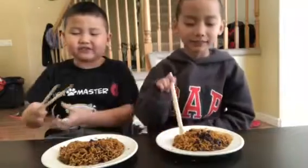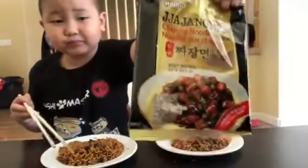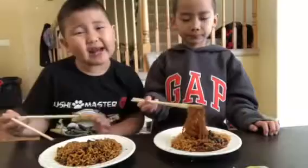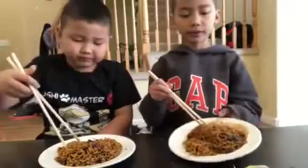Hi spicy fans. Today we have Ja Ja Yum. This is how you cook it. This is another black bean noodle. It's kind of the same as all the spicy noodles. Looks like it's a good mix. It's not spicy like the other one.